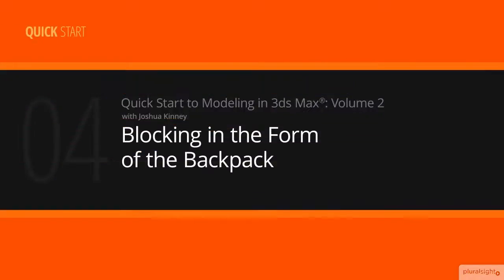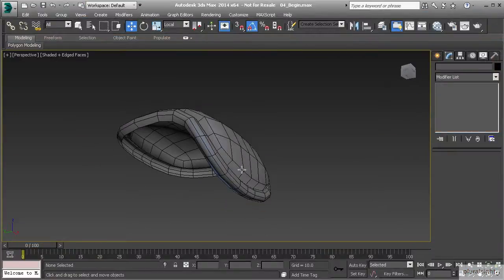In this lesson we're going to frame out the main body of our backpack. We've already created the top flap, and now we want to start on the rest of it.